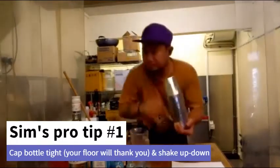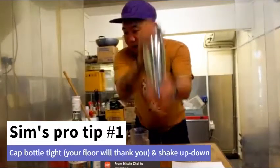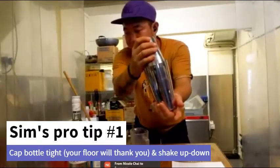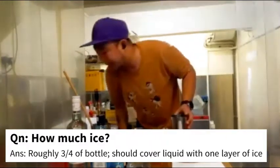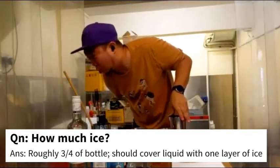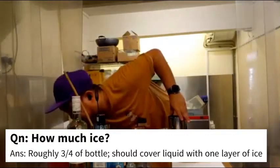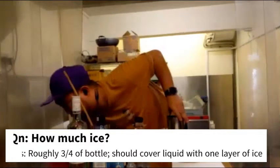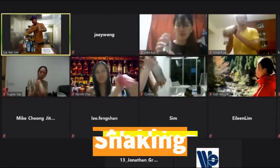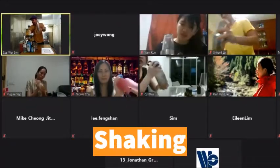My table is a bit high so I'll do it this way. Check top and bottom — that's how you shake the cocktail. Normally I fill up around three quarters of the water bottle with ice, depending on how big the bottle is, so the ice covers your liquid completely with one more layer over the top. You'll feel your hands getting very cold — that's when you know it's done.